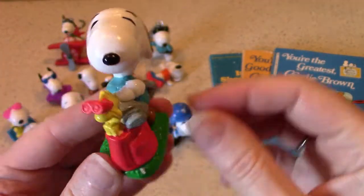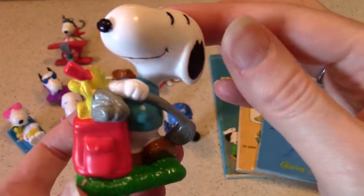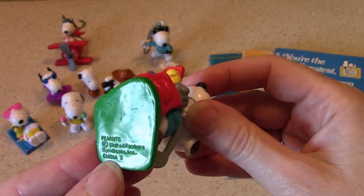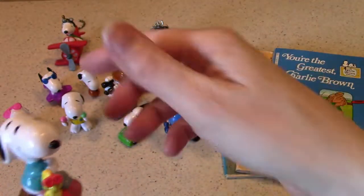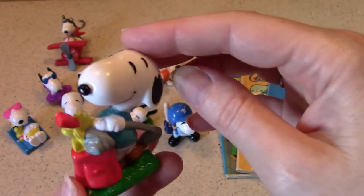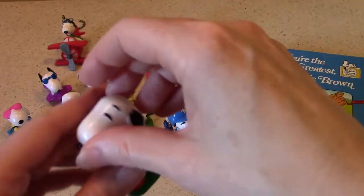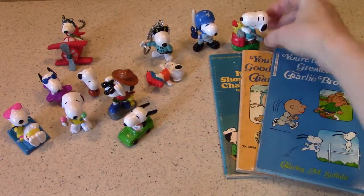All of these figures have the imprint for United Features Syndicate copyright, but they are not dated. I looked at all of them before shooting and none of them have a date, so I'm going with the rough date range I established in the previous episode. So we've got a baseball player and a golfer.